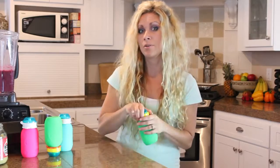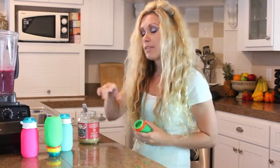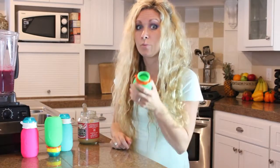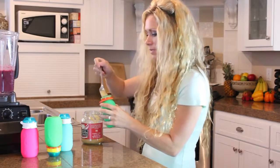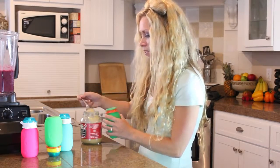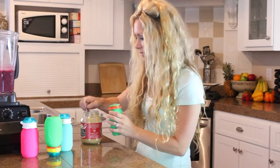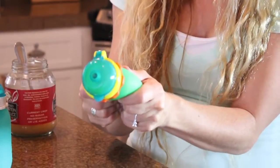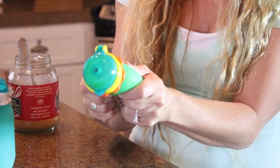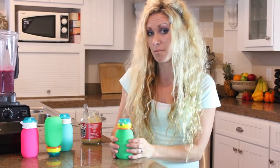I want to go ahead and show you how this is easy to fill with applesauce. The Squeezy Snacker has a really nice wide opening, which makes it easy to fill. Just take a spoon and fill your Squeezy Snacker to the desired amount. I can actually squeeze this as hard as I can and nothing is going to spill out, so you can feel completely comfortable putting this in any kind of bag and not worrying about it making a mess.